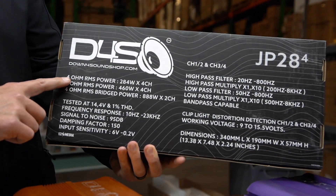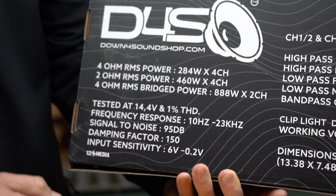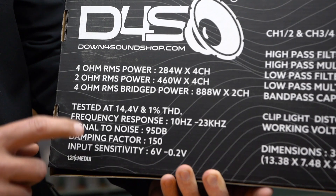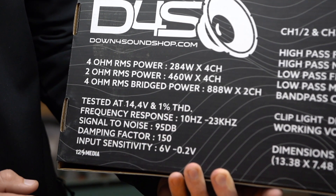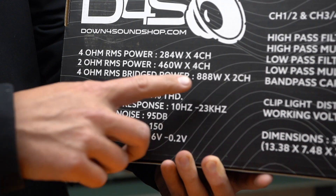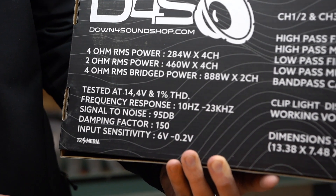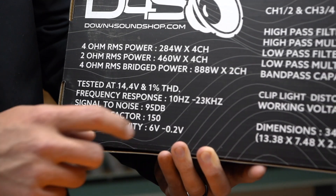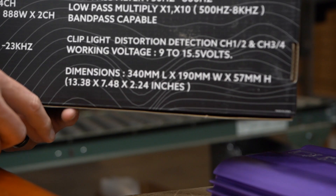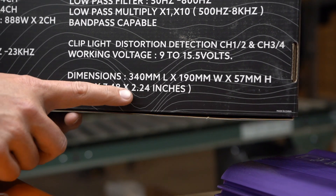Four-ohm RMS power is 284 by four. Two-ohm RMS power is 460 by four. Four-ohm bridged power is 888 times two. Dimensions are 13.38 by 7.48 by 2.24 inches.